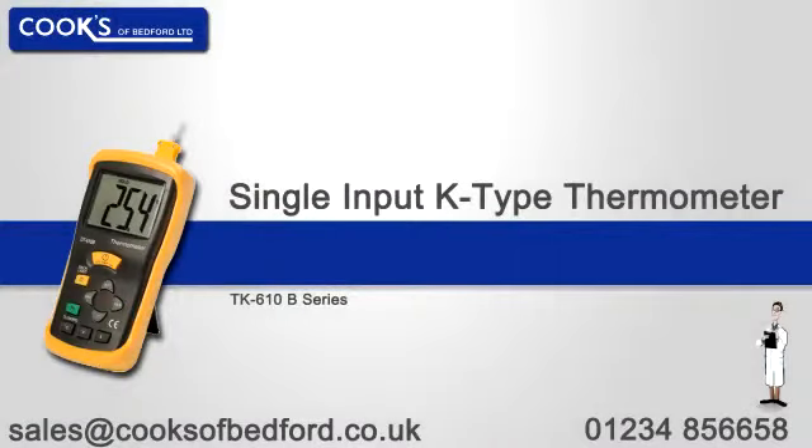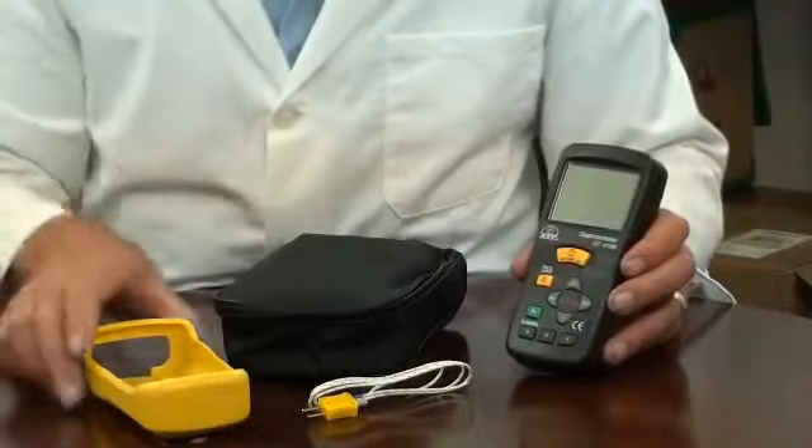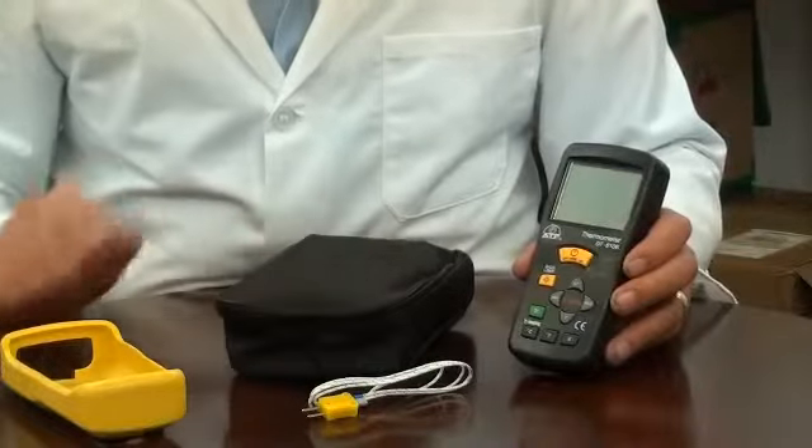An introduction to the TK610B K-type thermometer. It is supplied with a 1m long plug-in wire thermocouple probe, a rubber protective holster, a soft carry case and battery.